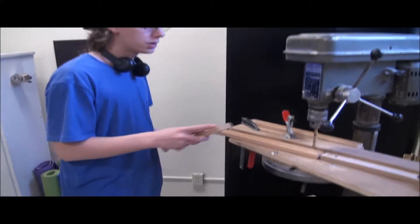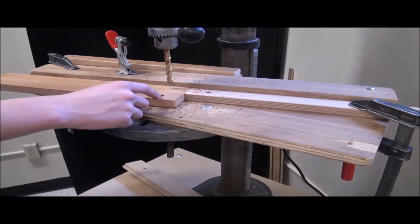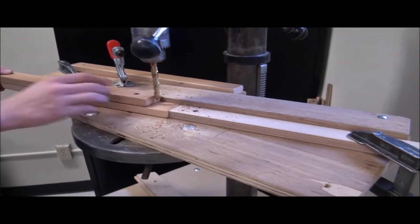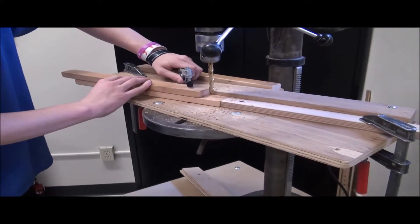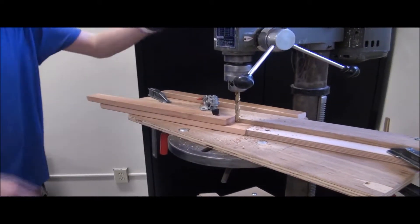So we've already drilled one of the holes. Right now we're trying to drill three more. We have the stop all lined up, so we want to make sure that all the holes on the other three are lined up with this one. We keep the stop here, and we have this clamp to hold these down. You got your safety glasses? Now we drill.